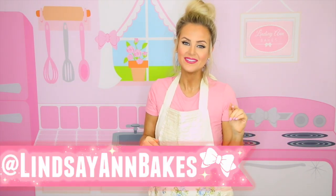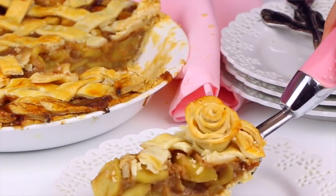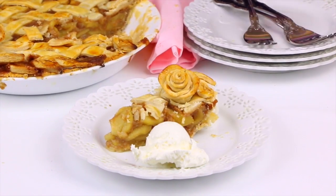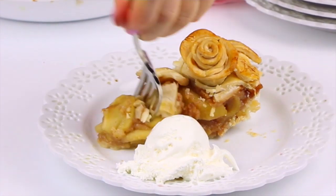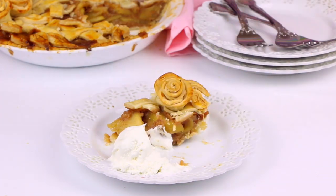Alright, the best part — let's dig in! If you give this a try, be sure to tag me on social media; I'd love to see how your pie crust designs turned out. I want to get the rose right in the slice — is this not the most beautiful slice of apple pie you've ever seen? Add a scoop of vanilla ice cream. That apple pie filling is like buttery, brown, sugary deliciousness. The apples are nice and crisp, tart, and juicy. This pie is out of this world.